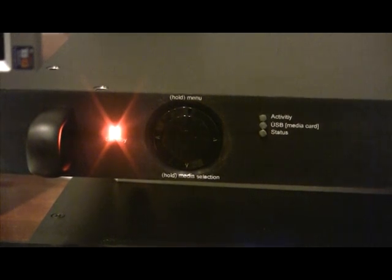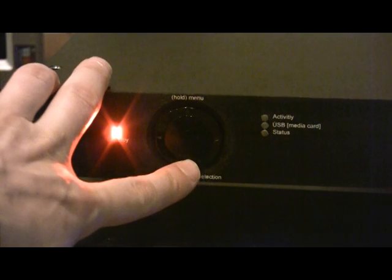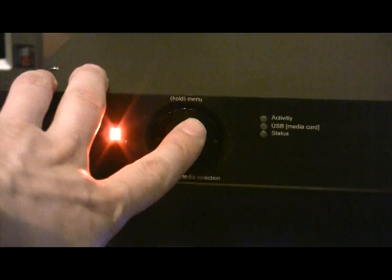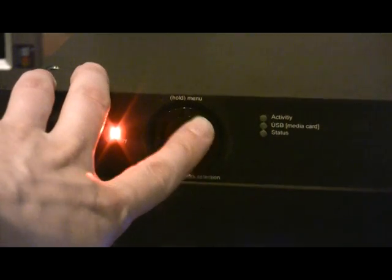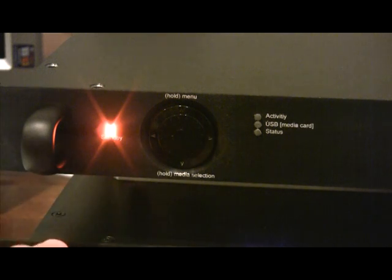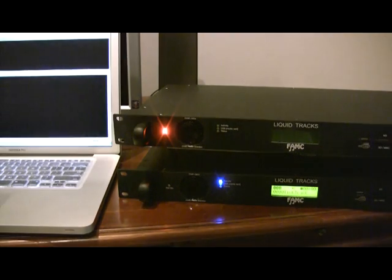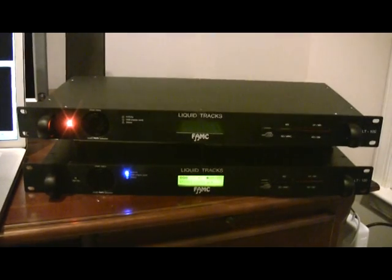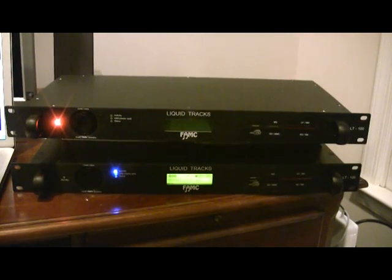The entire Liquid Tracks is controlled by this jog dial, and there's a select button in the middle. There's an up, down, left, and right. And then there's a rotary dial in the middle, almost like the first-generation iPod type of thing. To turn the unit on, you just hold the select button down for half a second. To shut the unit off, you hold it down for two seconds — the select button. Then there's the LCD in the middle.